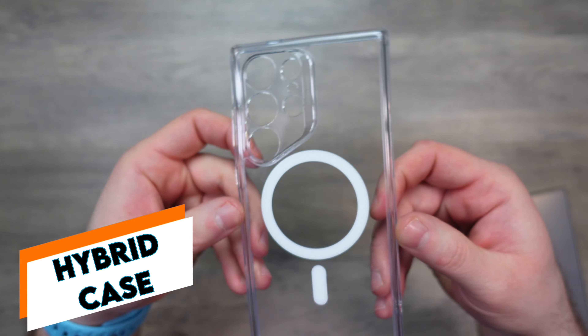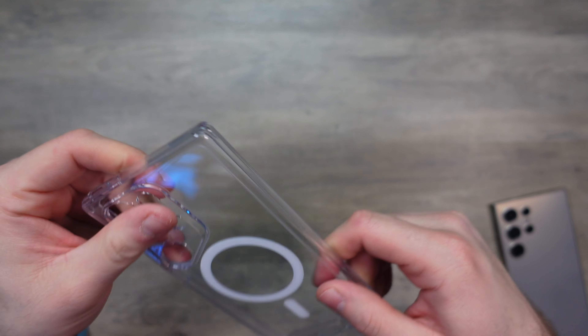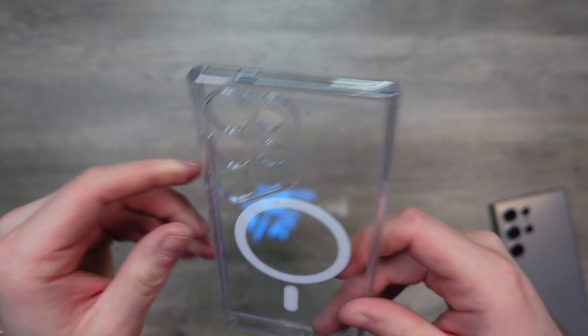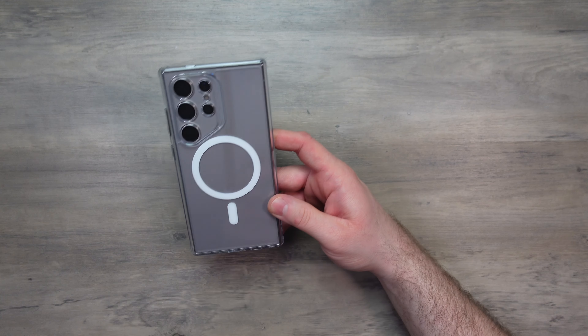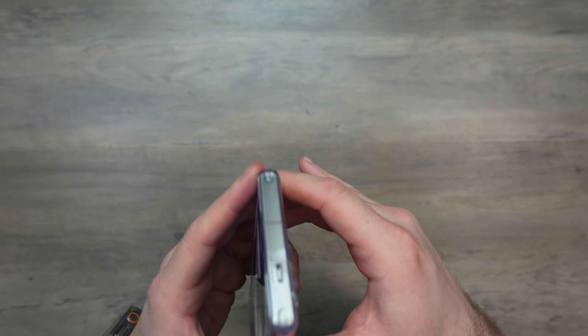We'll start with the Hybrid case. This is a clear case — the entire case is a flexible TPU with a magnetic ring. Clear cases are going to be a fingerprint magnet, so make friends with a microfiber cloth. Clear cases are great for showcasing the color of the phone — whether you've got the gray or the lovely purple, clear cases are the way to go.